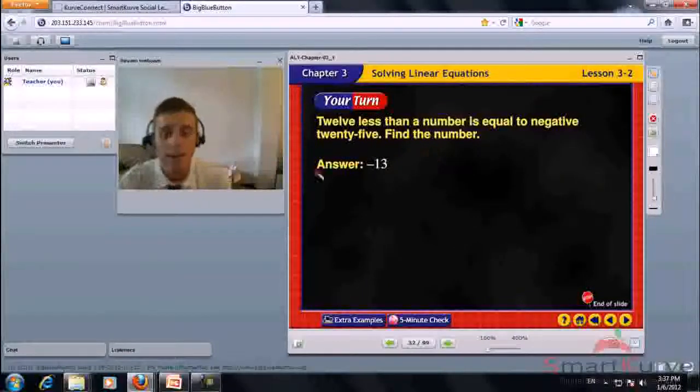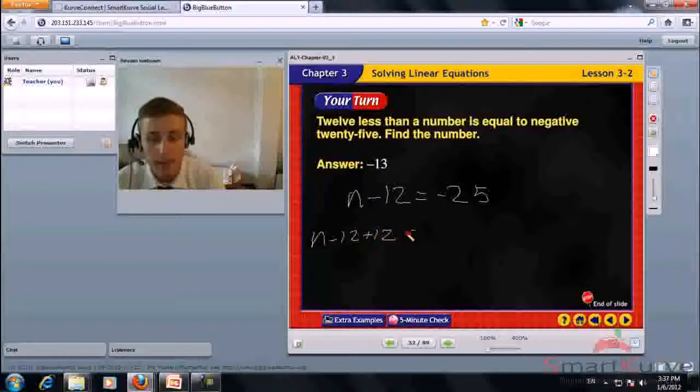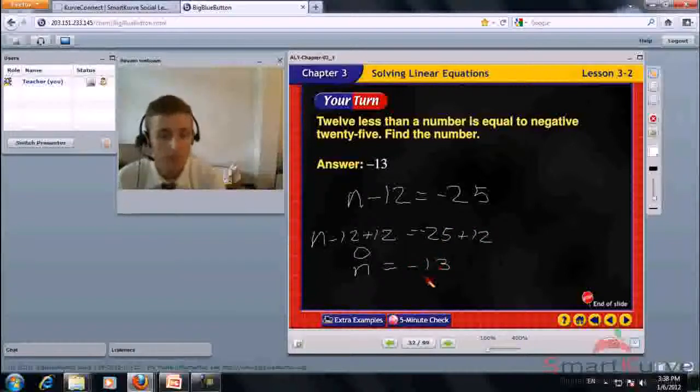12 less than a number is equal to negative 25. The equation is n minus 12 equals negative 25. Add 12 to both sides. n equals negative 25 plus 12, which is negative 13. Check: negative 13 minus 12 equals negative 25. Correct.